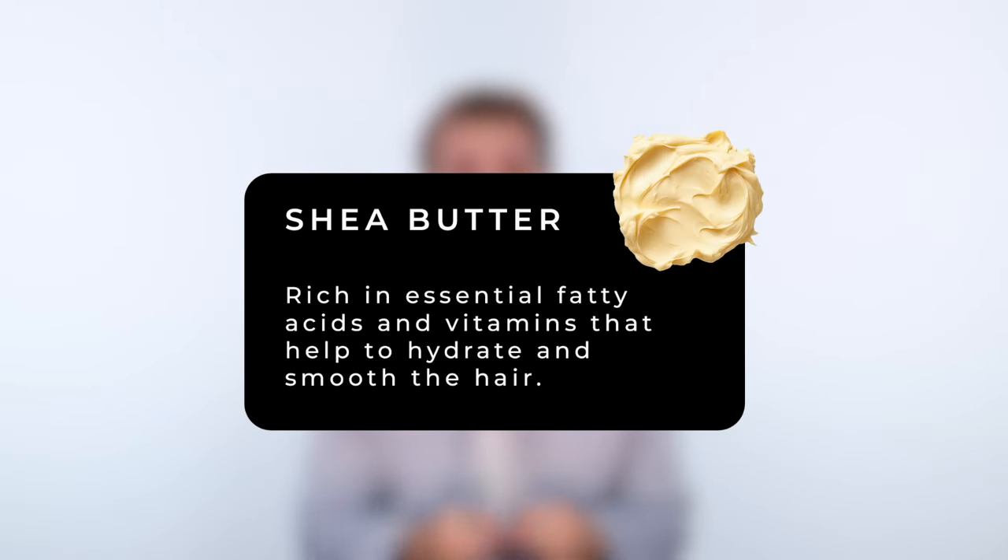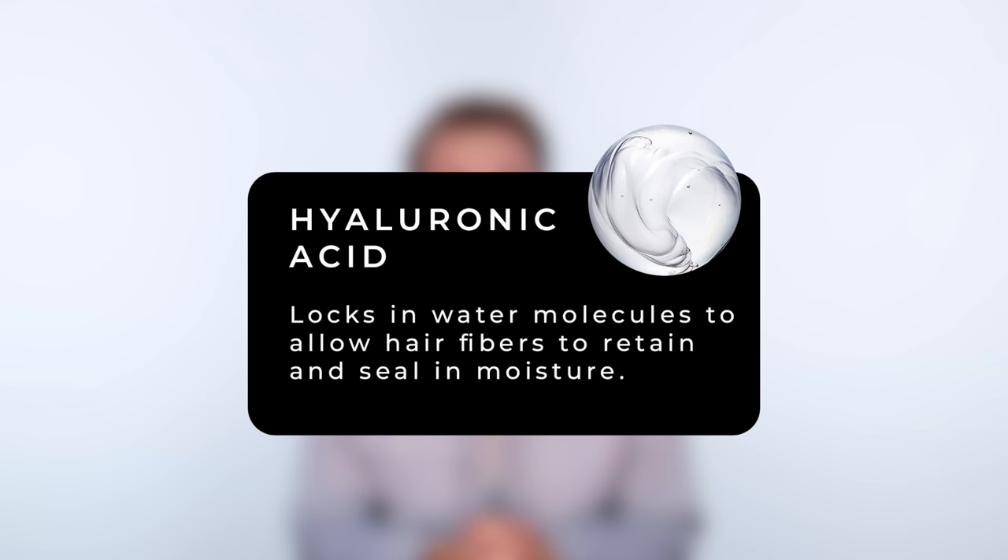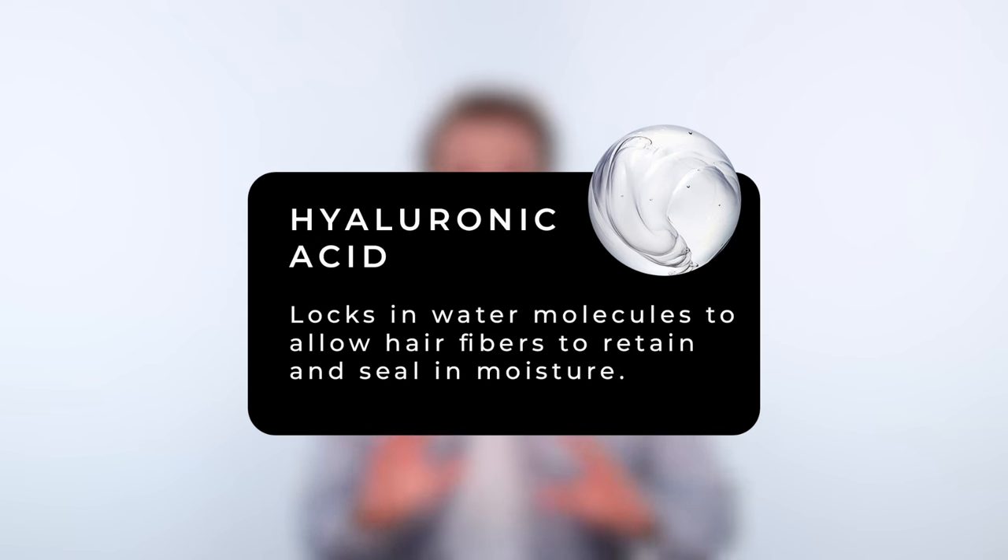We've packed this mask with shea butter — that is the base of this mask. It is so rich and so intensely hydrating. We've included skincare ingredients like hyaluronic acid to ensure that hair stays moisturized all day, all night, for a long ass time.